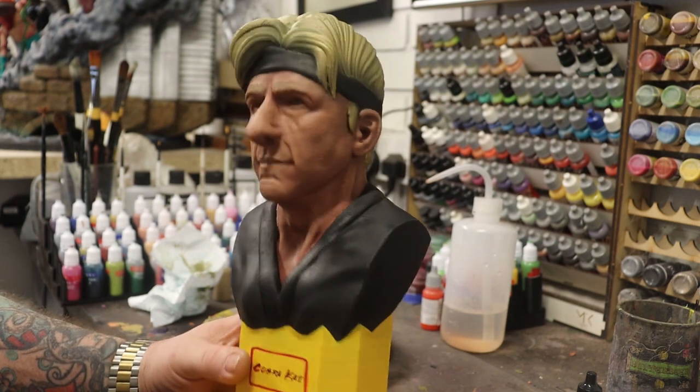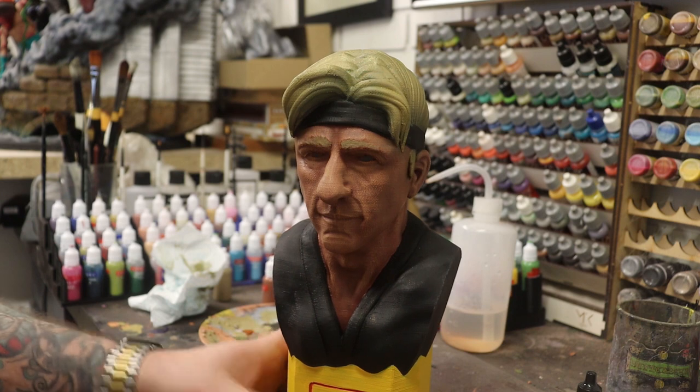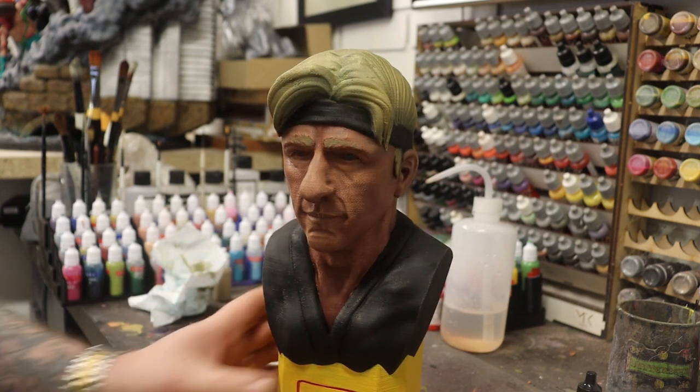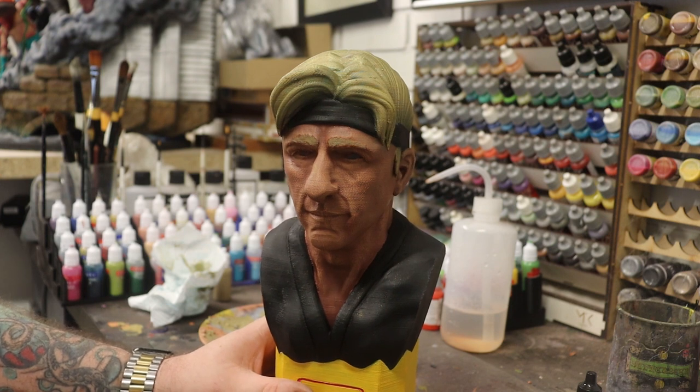So this is a model from Colts 3D. Anyone who's been watching Cobra Kai — this is Johnny. Everybody knows Johnny was the actual good guy in Karate Kid, and Daniel's son was a dick.